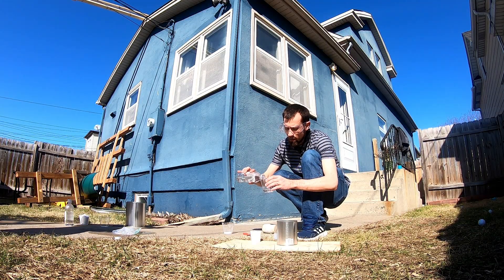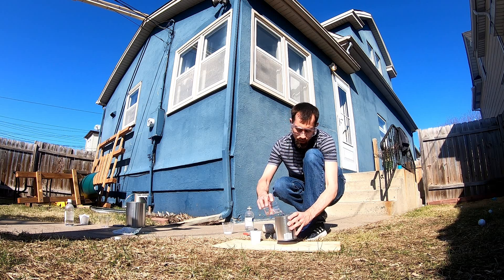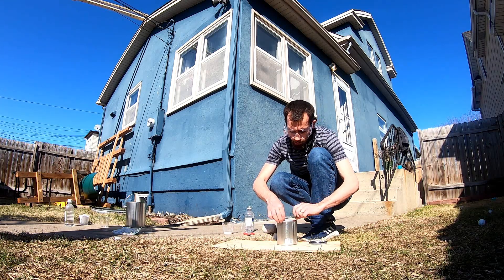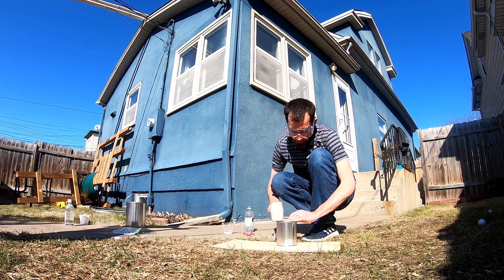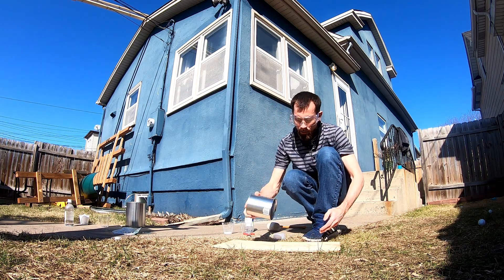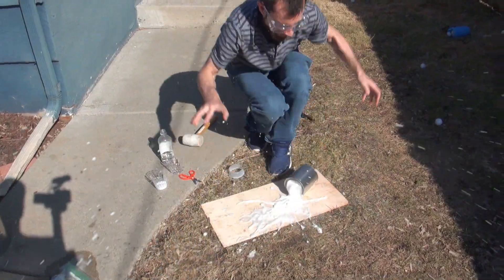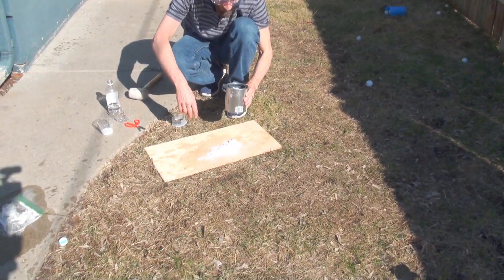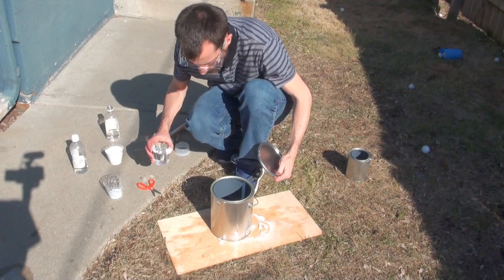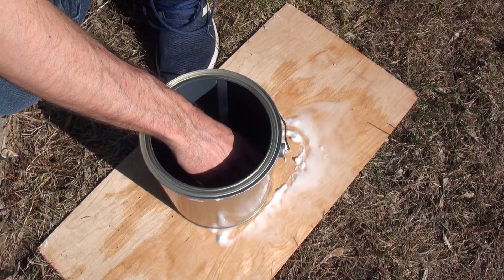Let's try to do about equal proportions of each. We're going to dump it inside the can, set it in there without letting any of it out, and then seal it. I'm going to pour the vinegar in and set the baking soda in there.